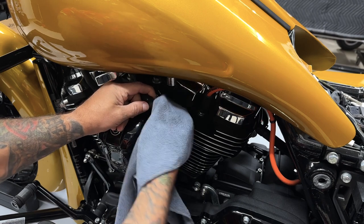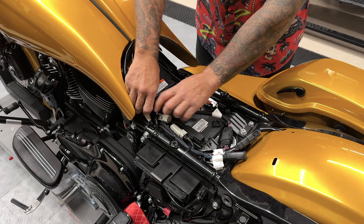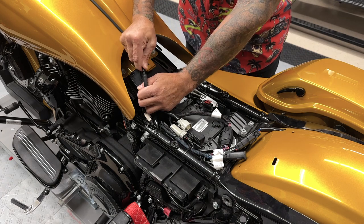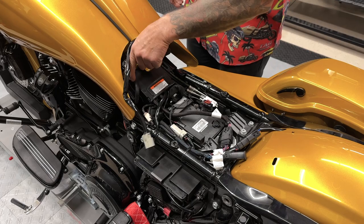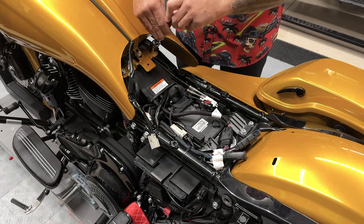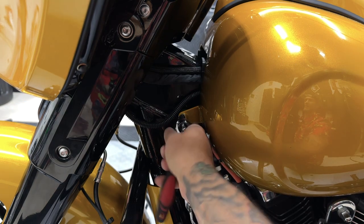So I'll disconnect the grey connector that leads to the tank, and I'll also disconnect the vent hose. So for the tank, you have two screws in the back and two screws in the front. And for these, I'm using a half inch socket.